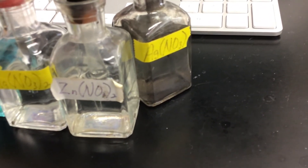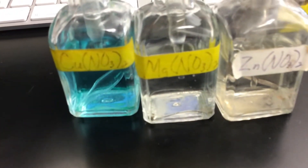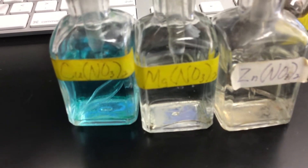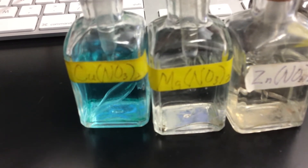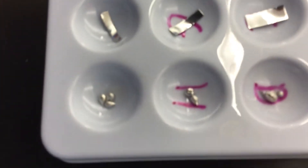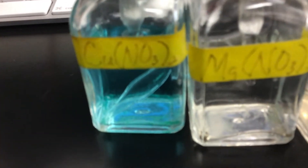With a single replacement reaction, these ions are like a couple — copper is bonded to the nitrate. What we want to see is whether copper gets knocked out of that bond, and whether magnesium, zinc, or tin will become the new partner and bond with the nitrate instead.